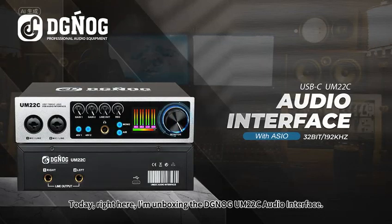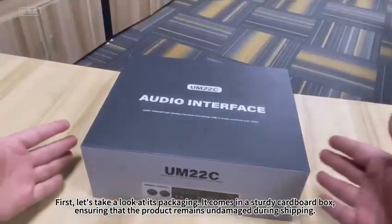Today, right here, I'm unboxing the DGNO-GM202C audio interface. First, let's take a look at its packaging.